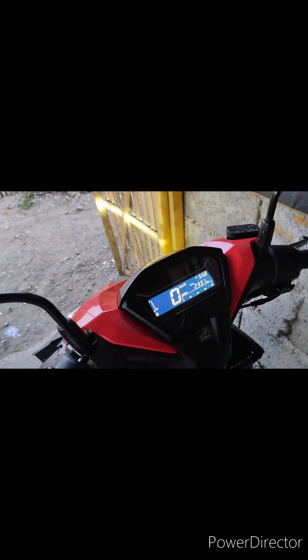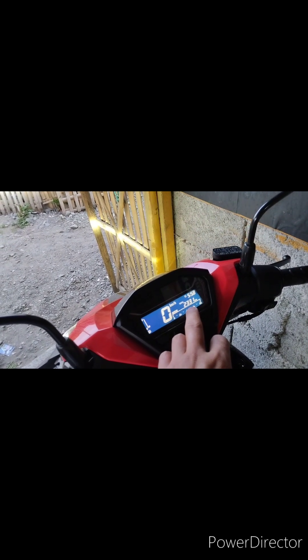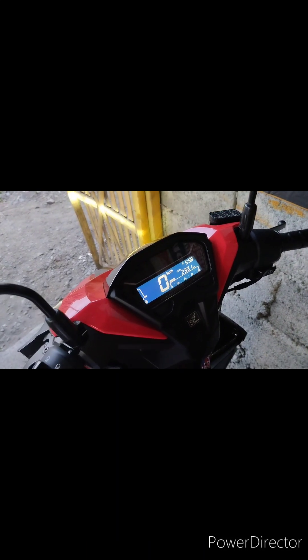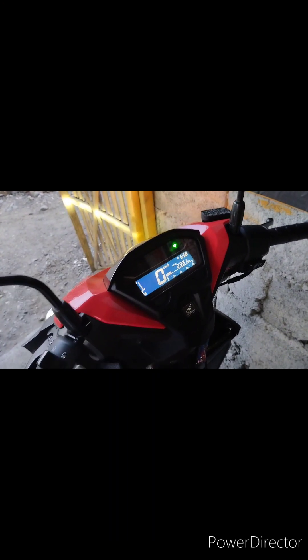Bago pa lang itong Honda Click natin mga kakiyo. Tingnan nyo yung tinakbo pa lang — nasa 2,331 km pa lang yung tinakbo niya. So mga 7 months na pala sa akin itong motor na to.